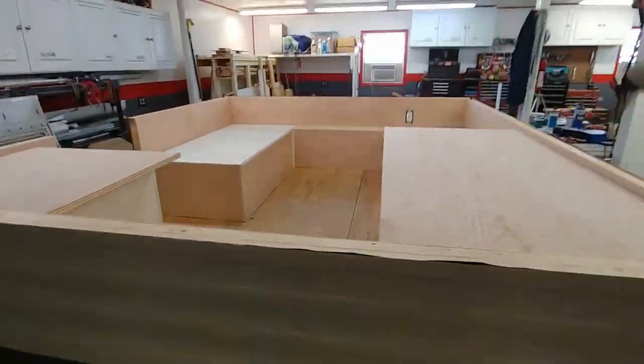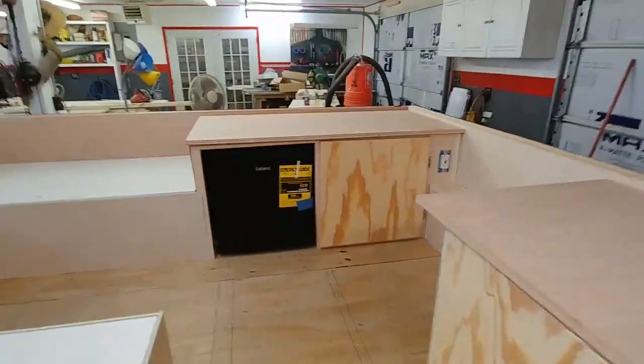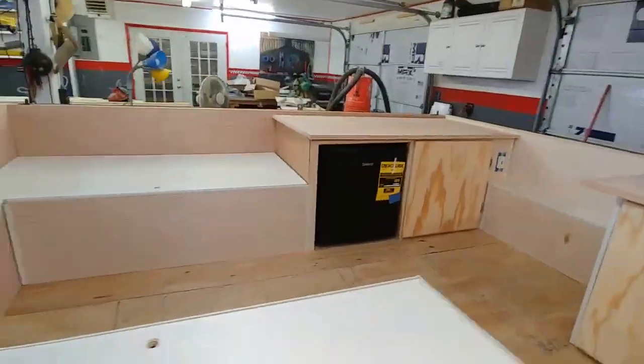The countertops are made of oak. They are not finished — they are just laying there. I still have a lot of detailed work to do on them before they'll be installed.